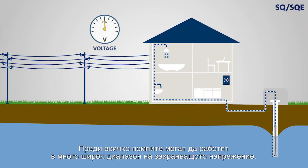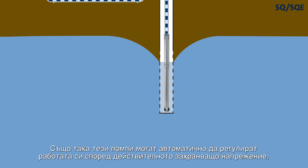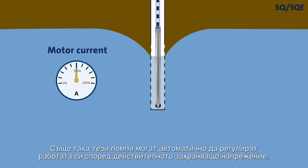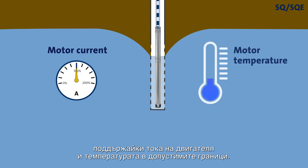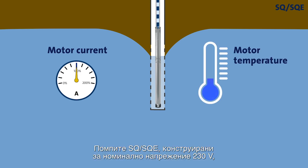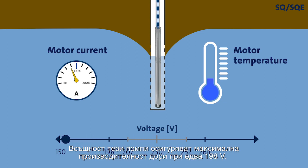First of all, the pumps are able to operate within a very wide supply voltage range. They are also able to automatically adjust their operation according to the actual supply voltage, keeping the motor current and temperature below the upper limits. An SQ/SQE pump for 230 volts nominal voltage will deliver a flow of water as long as the supply voltage remains above 150 volts. In fact, it will provide maximum performance with as little as 198 volts.